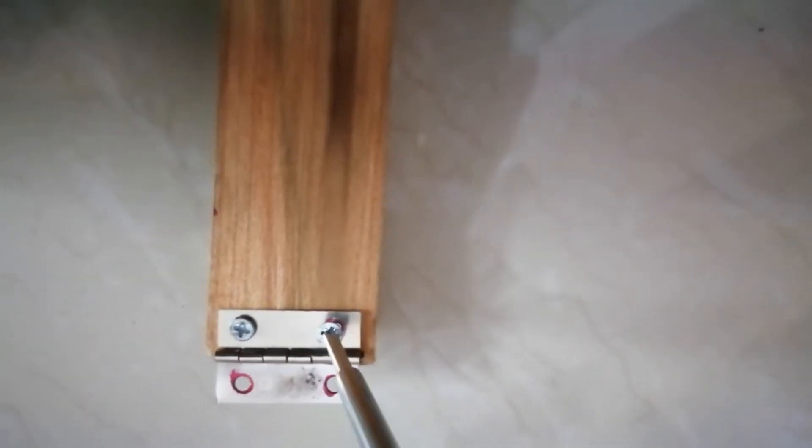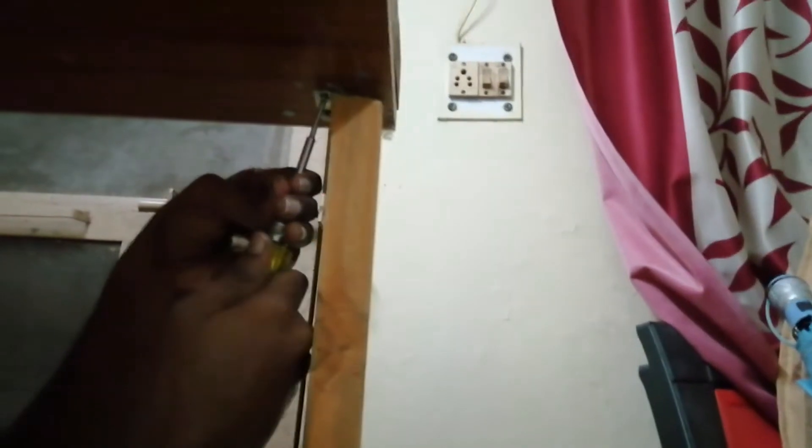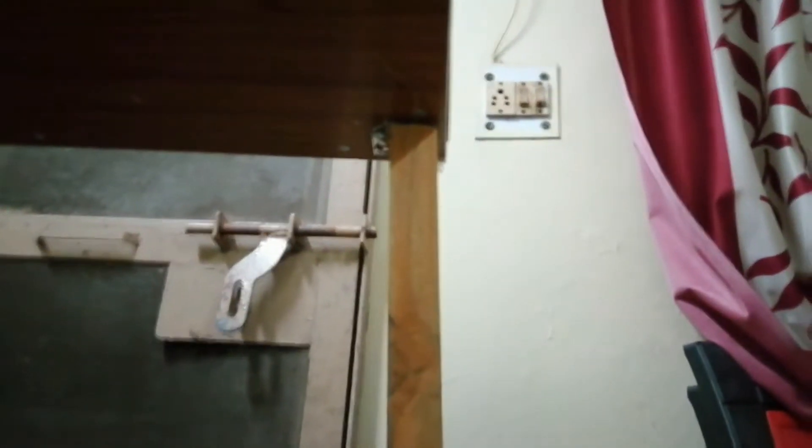I will cut the legs — the legs will be cut to 3 feet. Now we use a hinge type of door key. I will check and insert the pin, insert the wood, and open the holes.